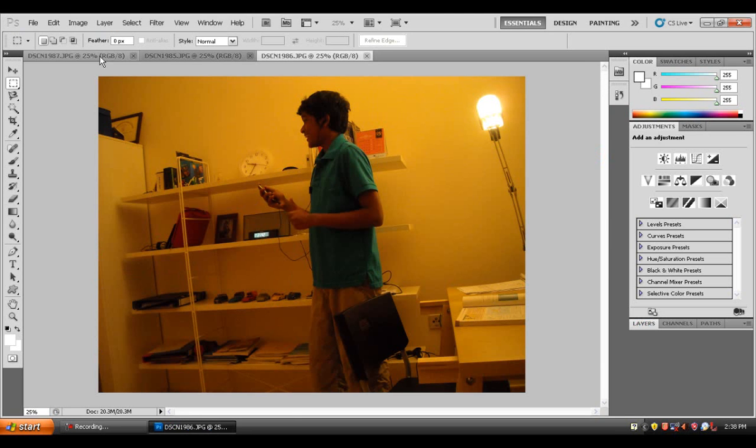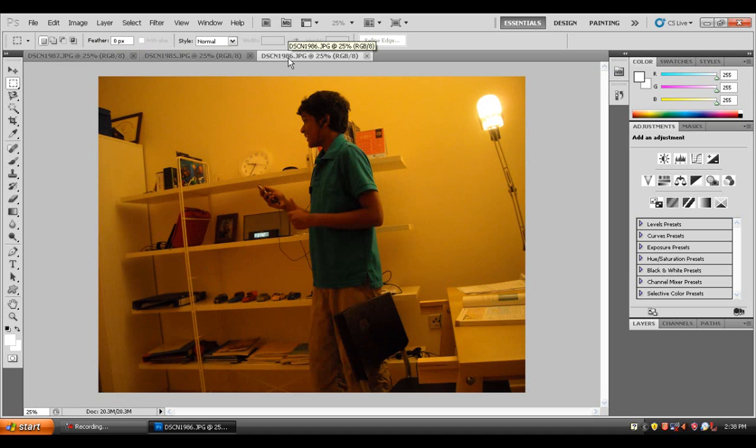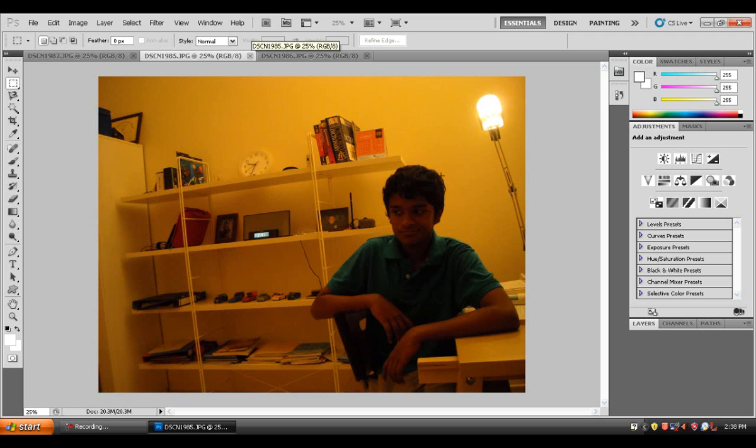First of all, you will need to take three pictures of yourself. The main thing is the camera has to be the same for all the images you're gonna take, and the picture must be taken from the exact same position. That can be dealt with using a tripod — I used a camera stand or tripod in order for this to work, to keep the camera still.